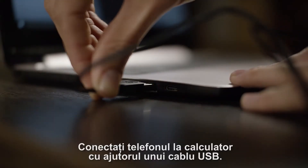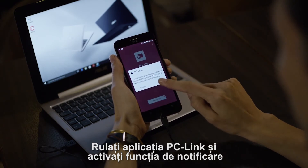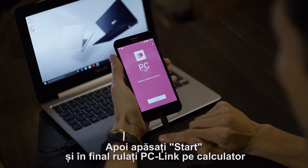Connect your computer to your phone using a USB cable. Run the PC Link app and enable the notification function. And enable USB debugging if asked. Then press Get Started.